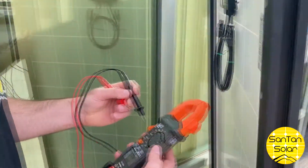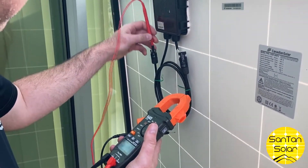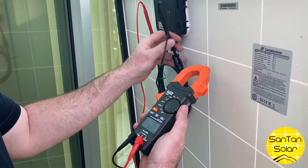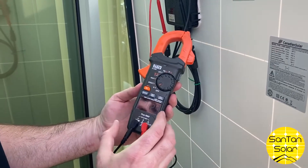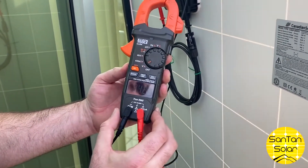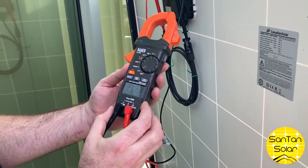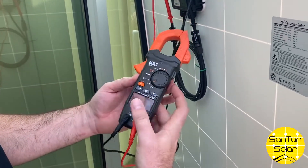Alright, let's go outside and test up a panel. We're going to go ahead and put the positive probe in there, negative in there, and set our meter to volts. We're getting a readout right now of about 34 volts, which is right on par with what this panel will do.